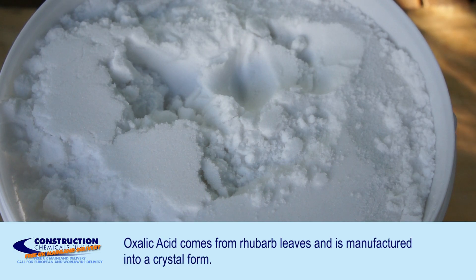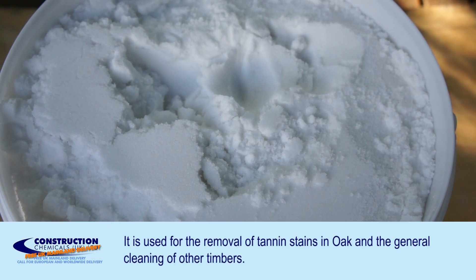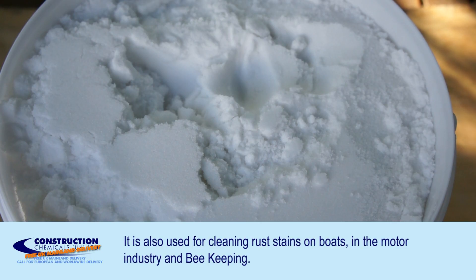Here's a short demonstration on the use of oxalic acid. Oxalic acid is made from rhubarb leaves and comes in crystal form. It is used for the removal of tanning stains in oak and other timbers.